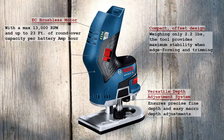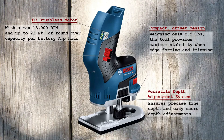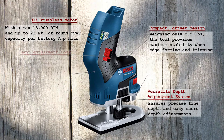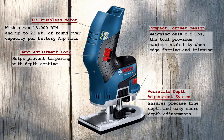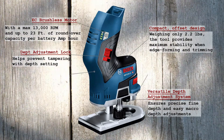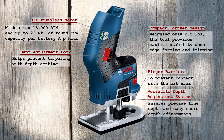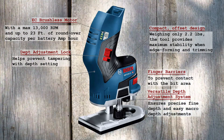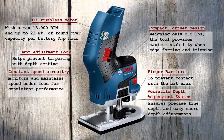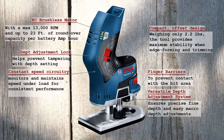The versatile depth adjustment system ensures precise fine depth adjustment at 0.04 inches per dial revolution and easy macro depth adjustment. The depth adjustment lock helps prevent tampering with the depth setting. The easy-change spindle lock provides easy one-wrench bit changes. Finger barriers help prevent contact with the bit area. Restart protection helps prevent accidental startup when switching batteries. Constant speed circuitry monitors and maintains speed under load for consistent performance.